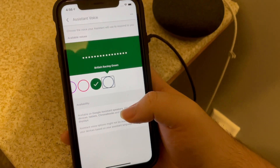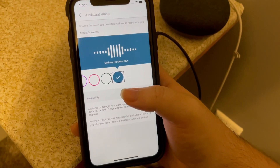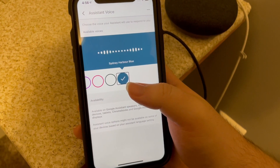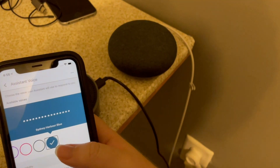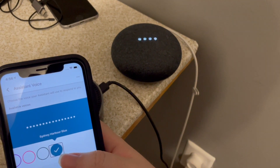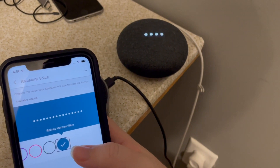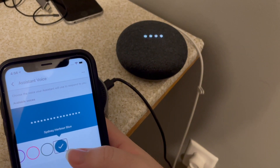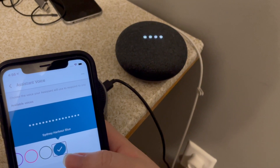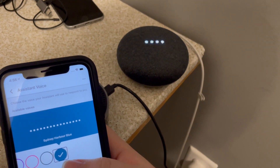Sydney Harbor Blue — of course, that is the Australian voice. The assistant says: 'Here are the voices you can pick for your Google Assistant. If you like this voice and want me to keep using it, just stop here.' Hey Google, what time is it? It's 4:56 PM. Quite pleasant. Hey Google, what's the weather like? Currently in Quincy, it's 47 degrees with rain. Today there'll be showers with a forecasted high of 47 and a low of 47. And tomorrow it'll be partly cloudy. I quite like that, actually.